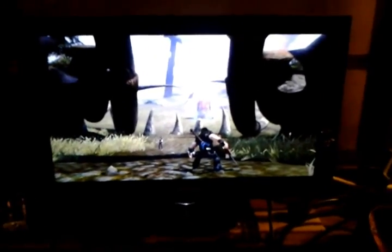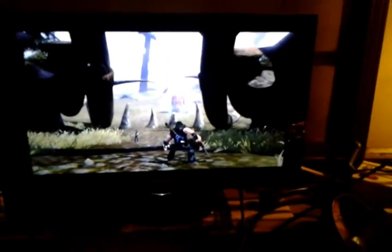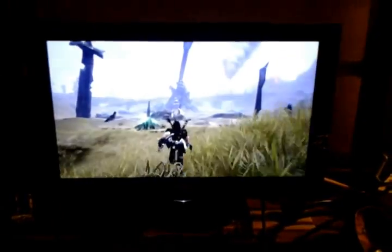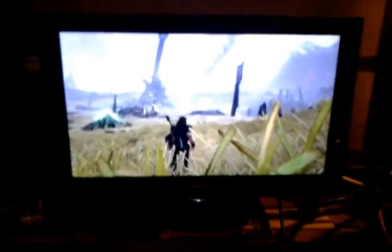Hey YouTube, this is Duct Tape Goat. I've got Brutal Legend up — it's a pretty fun game, actually the game these symptoms returned on me with last night. This isn't the best fix, but if you ain't got zero cash, this is about the only fix you got. I'm on a 2501A PS3 Slim.